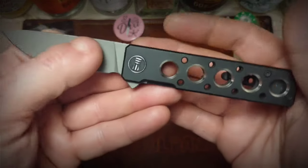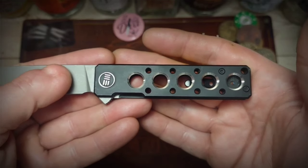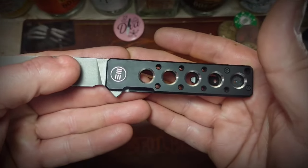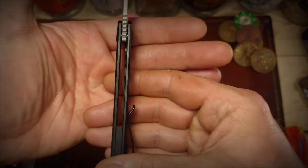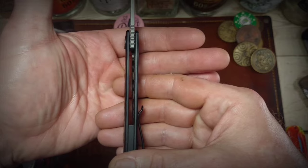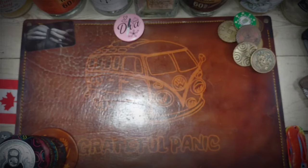We have a handle length of 3 and 7/8 inches, a handle width of 7/8 of an inch, and a handle thickness of 360 thousandths. So he's a skinny little dude. Super light, too, as Cletus will attest.